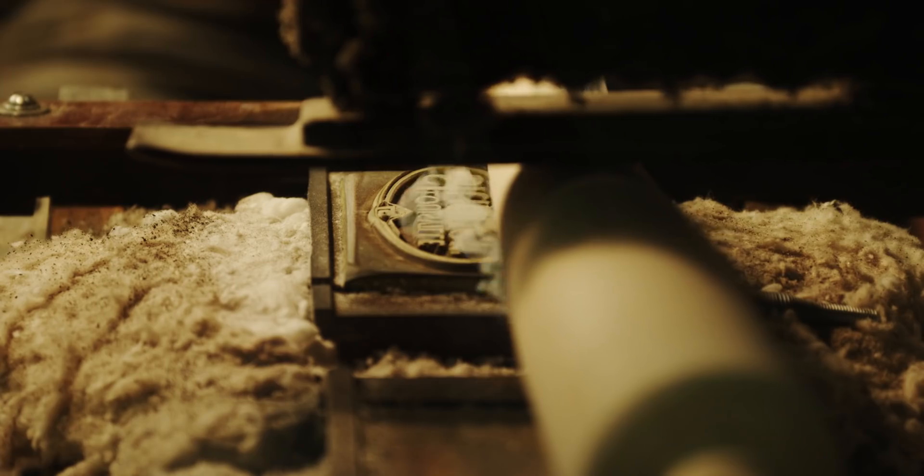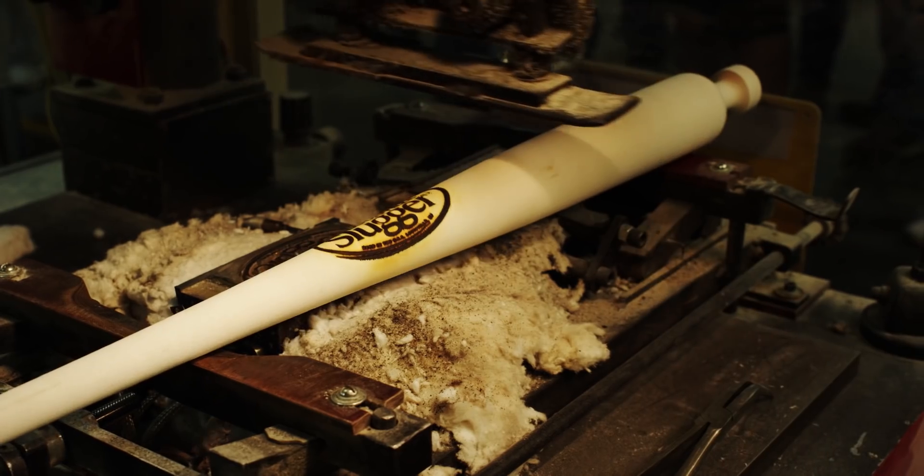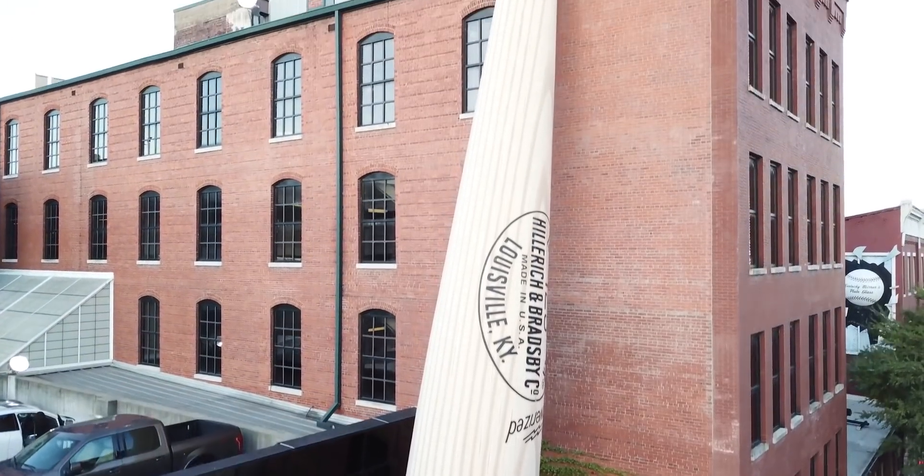Burns-O-Matic company started in 1876. Louisville Slugger started in 1884. This is a perfect marriage of two legacy companies that are still around today.